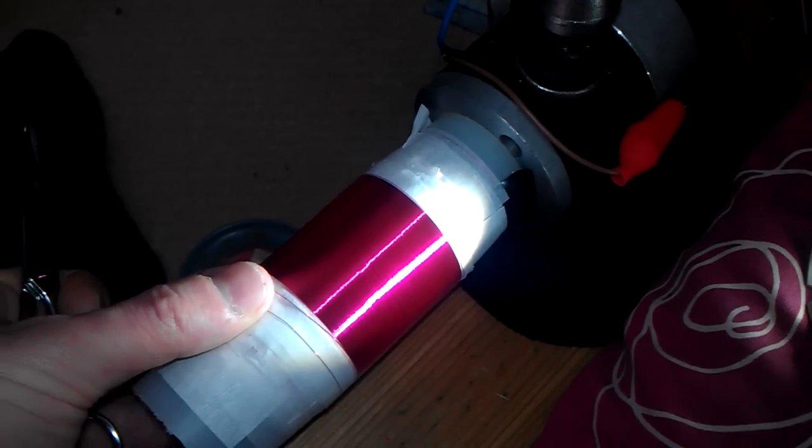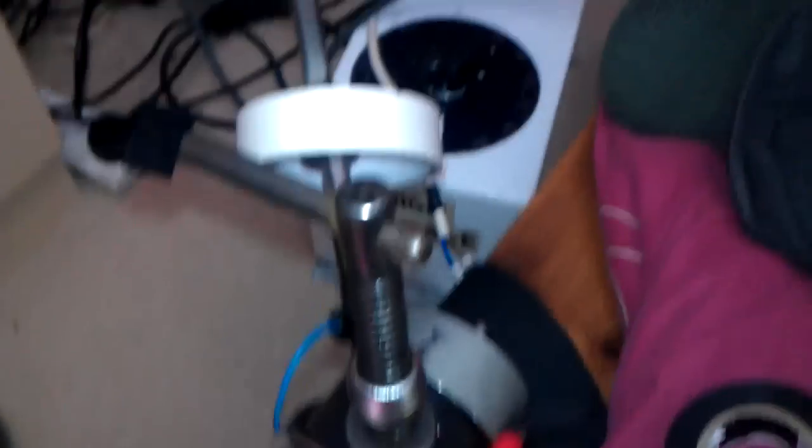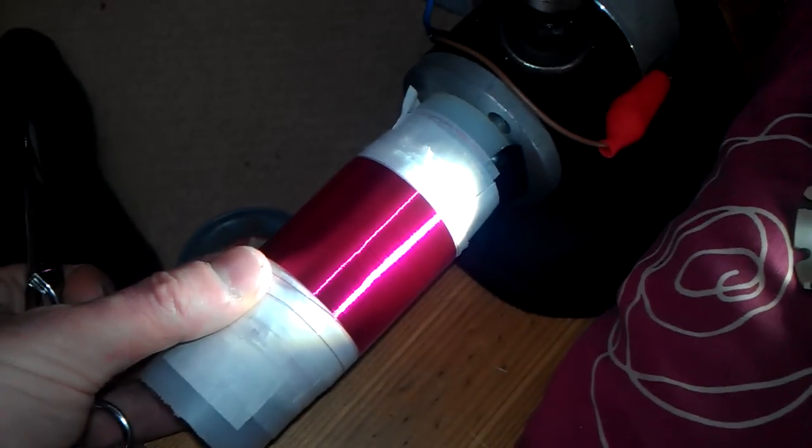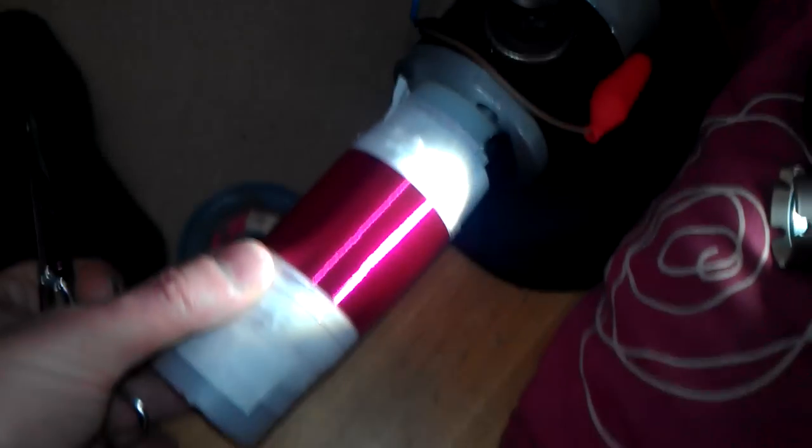This is for a large flyback transformer. I've just been using the variac just there and a clamp, just to clamp the motor down. And there you go. Thanks for watching, guys. Look after yourselves. Be safe.